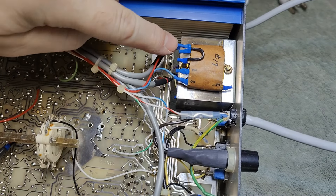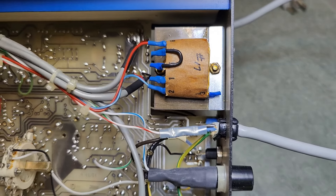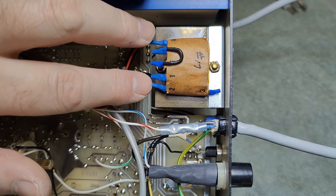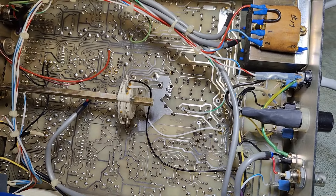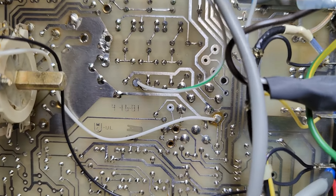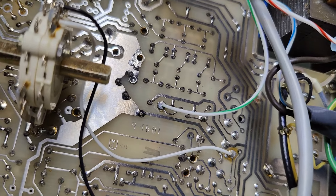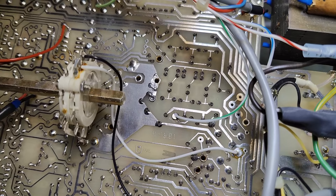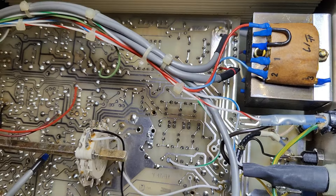I want to show you the backside as well. I believe this is the mains entry, and this is how you connect it for Euro power — connecting these two together puts it into 230-volt mode. The circuit board is really nice and beautiful. Right there it says 4, 16, 81 — so that proves the design is from April 1981.